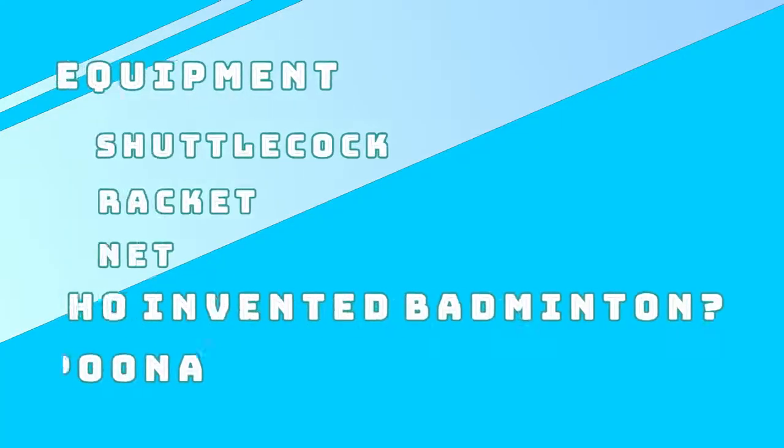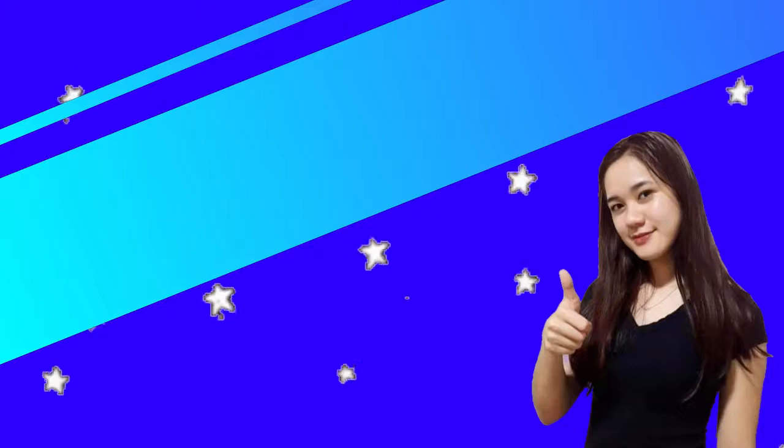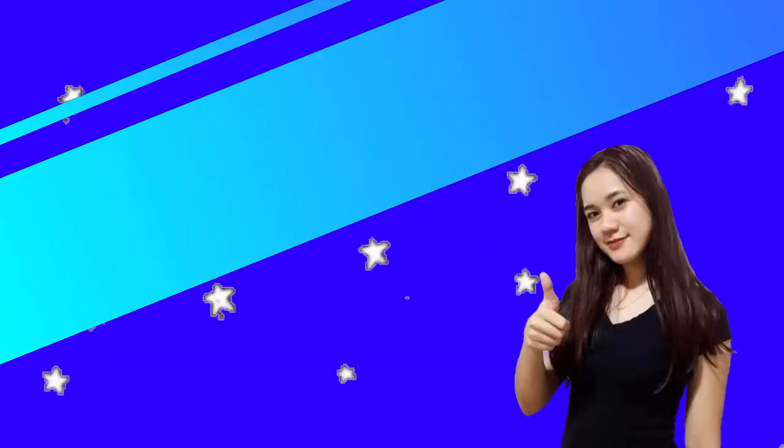Good day everyone, we are the first group and we will be presenting these following topics. I'm Crystal Jr. Fault, your first presenter for today, so sit back, relax, and enjoy our presentation.